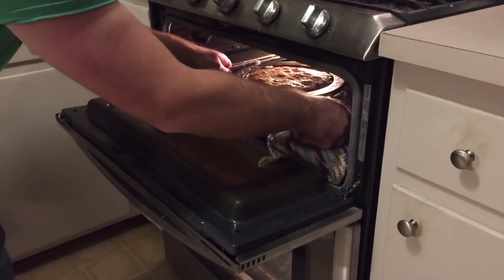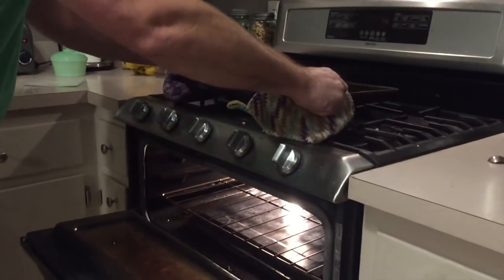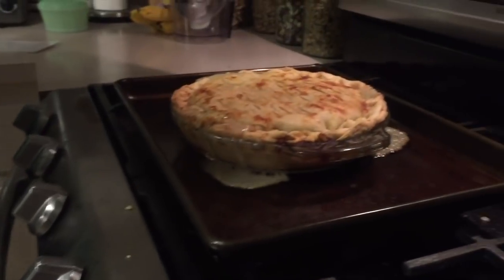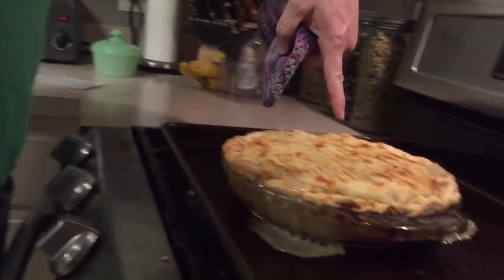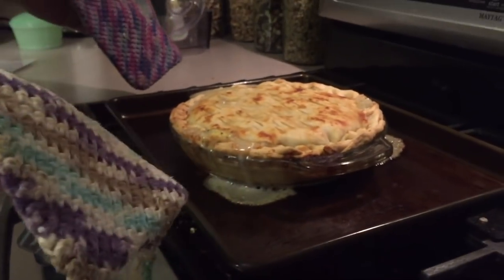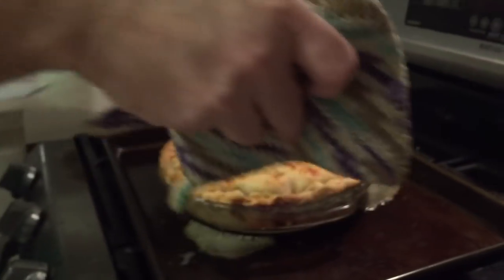That's been 45 minutes at 425 degrees. You can see this is why I like baking on the cookie sheet — see the drips? Just on the cookie sheet and not on the bottom of the oven. And this pie ring — look at how it saved the perimeter and didn't burn it. Now let's check if it's done on the bottom: lift it up and you can see it is perfectly cooked all the way through. That's why I like a clear glass pie pan. Now I'm just going to let this sit for about 20 minutes to thicken up — it's too hot to eat right now.